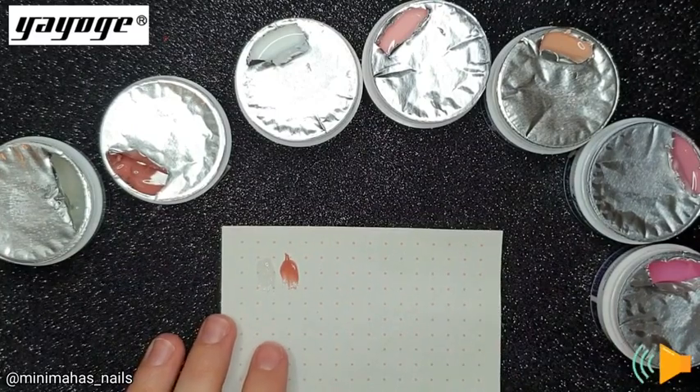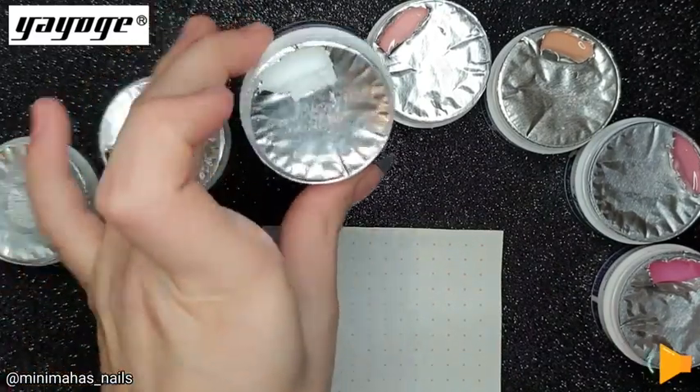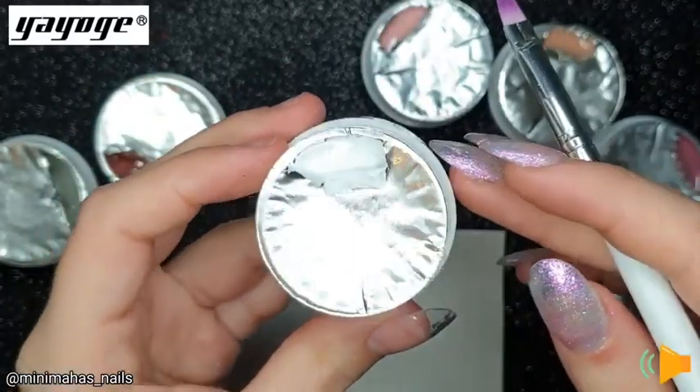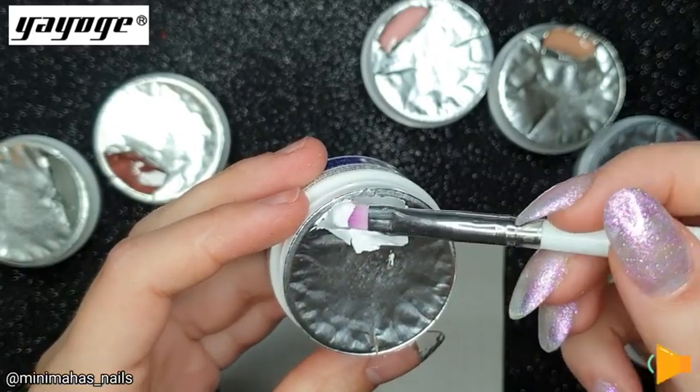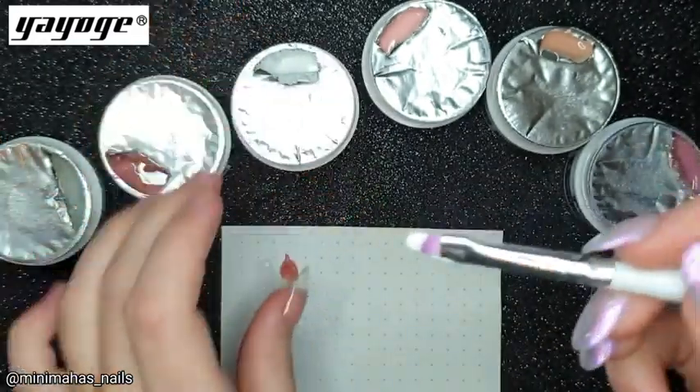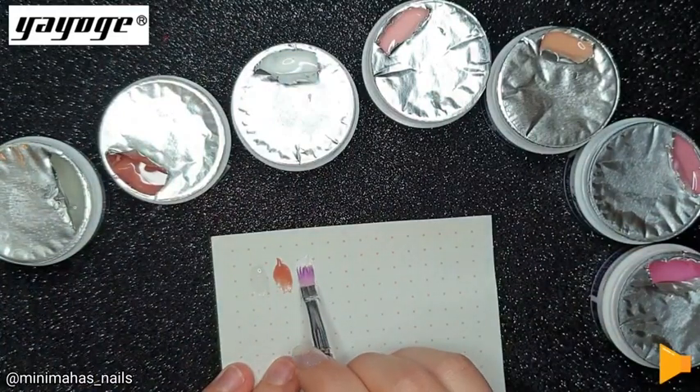The next shade is white. It's very surprising how white this gel was — it was whiter than the piece of paper I was putting it on, so I was very impressed by that.